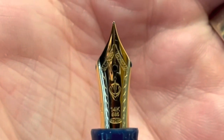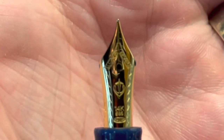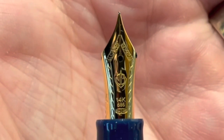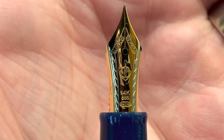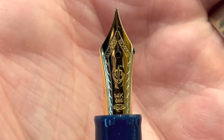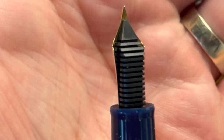The nib is on the small side, close to a number five. It has scroll work on the outside, the anchor logo in the middle, and '14k 585' denoting the gold content. I picked this one up in a medium size.